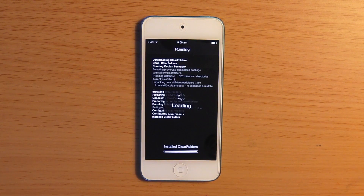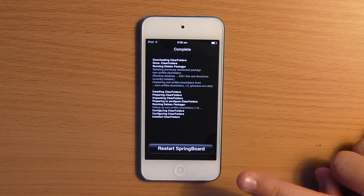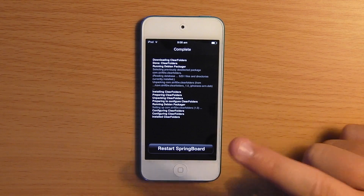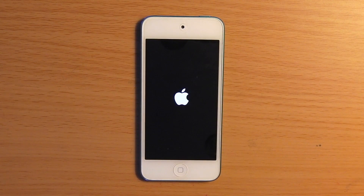So this is just reloading the data and loading up. Once that loads, it will give you the option to restart your springboard, and you just click on that. It will start respringing your device, so I'm just going to come back once it's done.